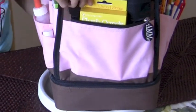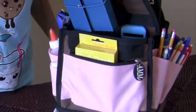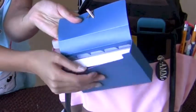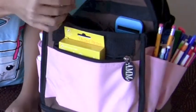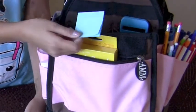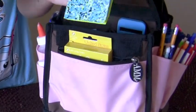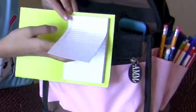My mom got me some new flash cards and index cards. I also have some mini sticky notes and these cute little sticky notes.